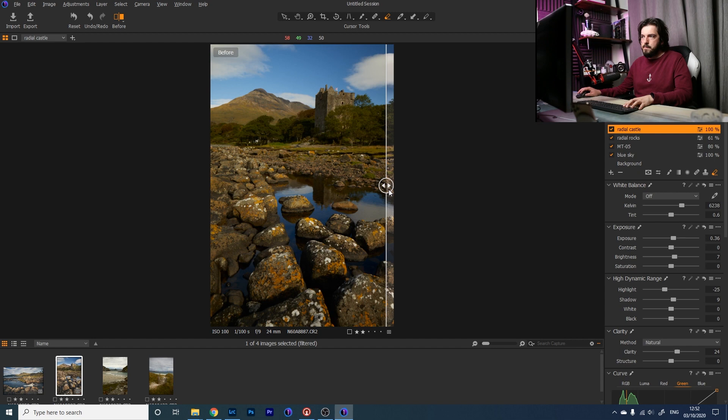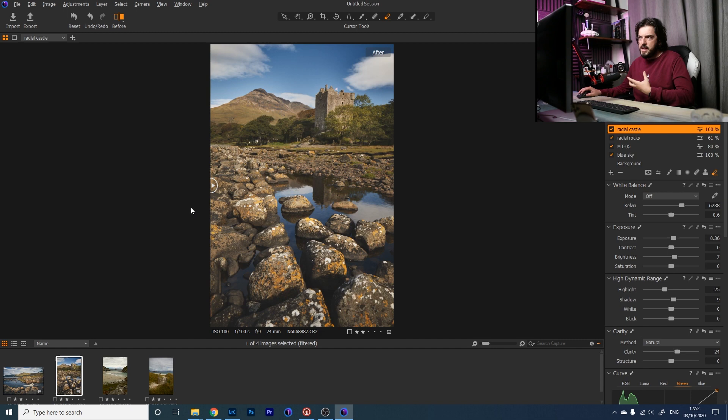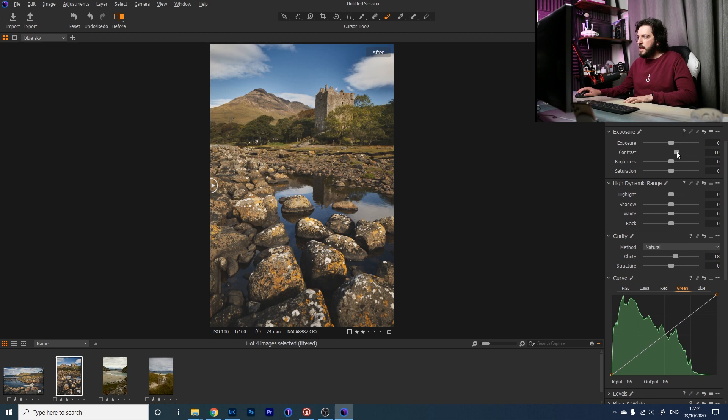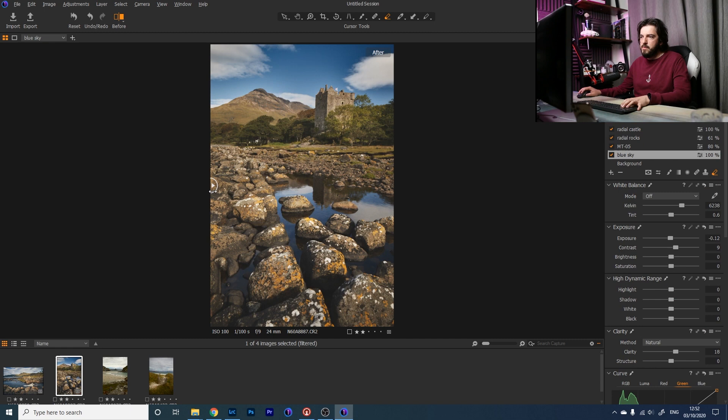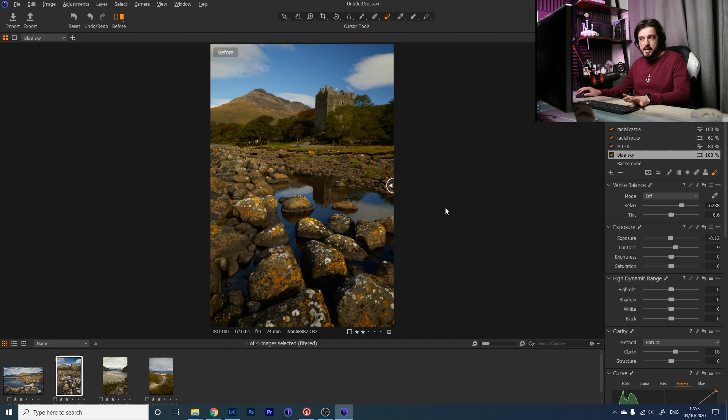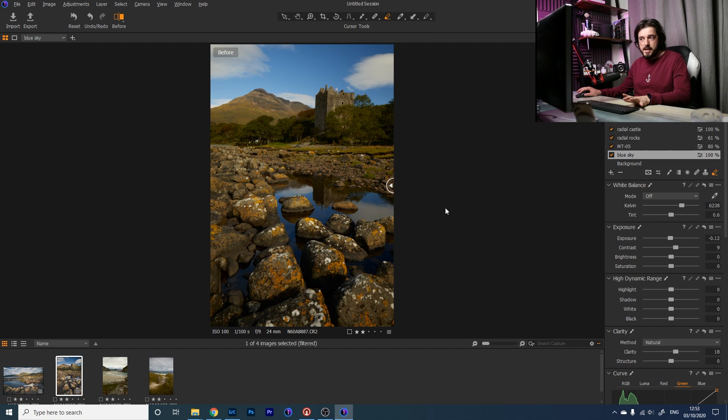Looking at before and after: before it was quite shadowy with poor tones. Now we've got a really nice filmic preset applied, bolder blues in the sky, and the castle standing out clearly. I'm really pleased with this shot. I want to push the sky a little more — going back to the blue sky layer, I'll play with contrast and bring down exposure, and in the color editor adjust the blue channel and bring down the brightness further. Now the image has gone from a dark, okay snap to something that really stands out.